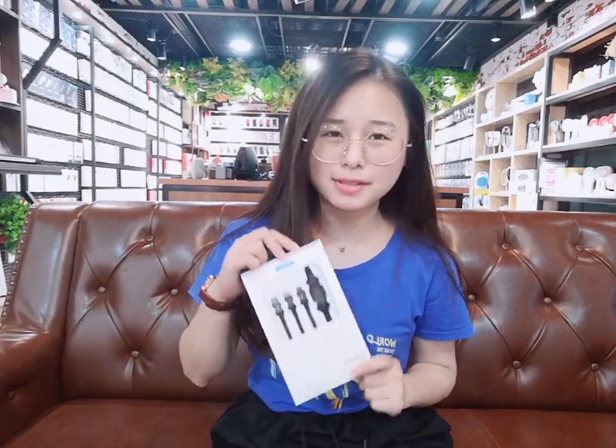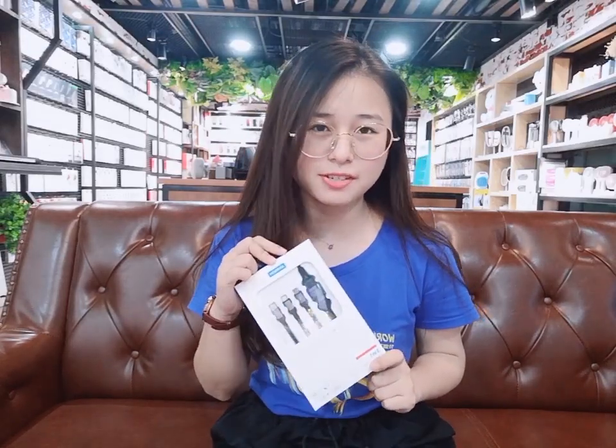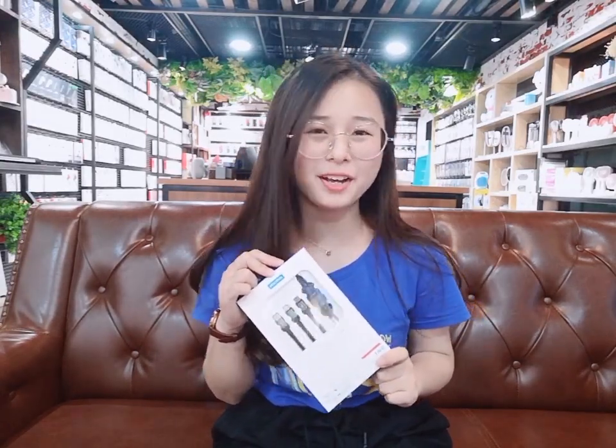Hello everyone, welcome to our drone official channel. I'm Josephine. I'm very glad and excited in front of you because I can't wait to show you our wonderful and popular product — the Epson 401 Multifunction Series 3-in-1 Cable. It's very special. Let's have a look. Here we go.